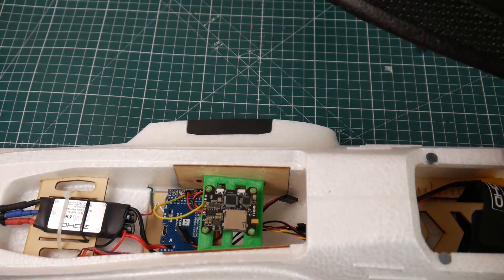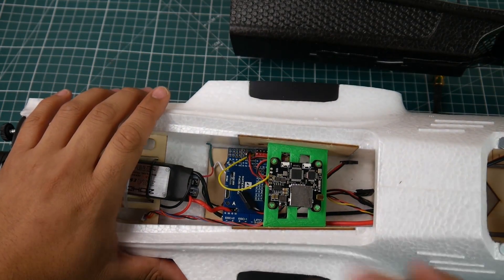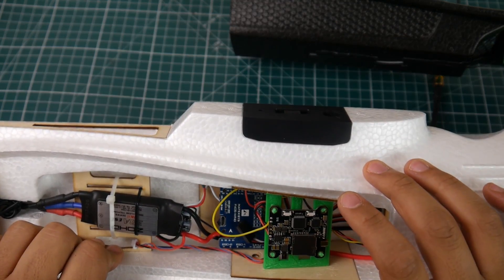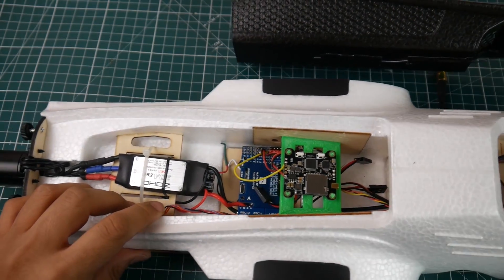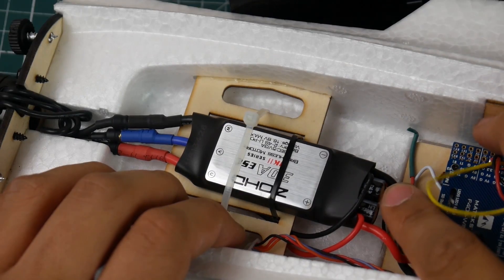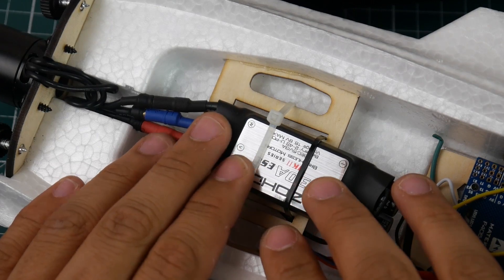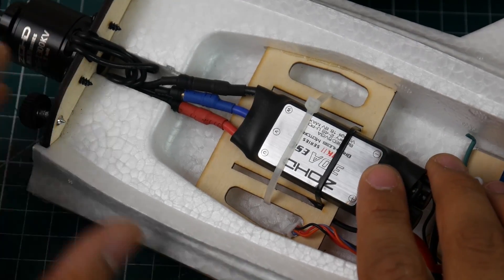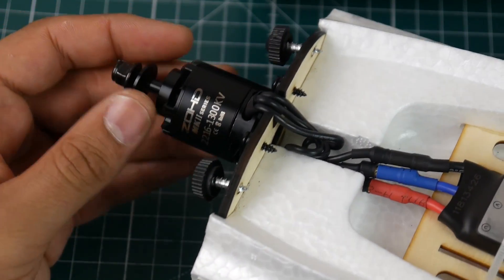Let's take a look at the wiring. The ZOD ESC is a 30 amp, 2S to 4S ESC — don't use anything more than 4S. Taking a closer look you can see two Rubicon low ESR capacitors sticking out, which is a huge plus. This is a very well thought out ESC, and I think this casing is acting as both a heat sink and heat shrink.